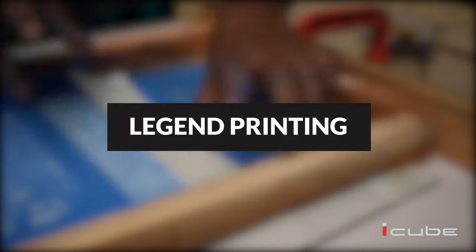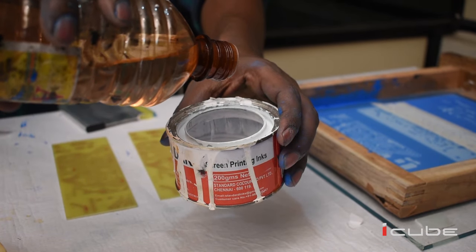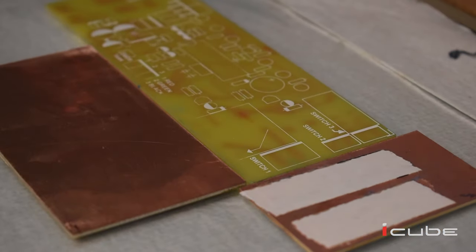For the process of legend printing, we need to dilute the PVC ink with a reducer. The legend printing is very useful for component insertion.